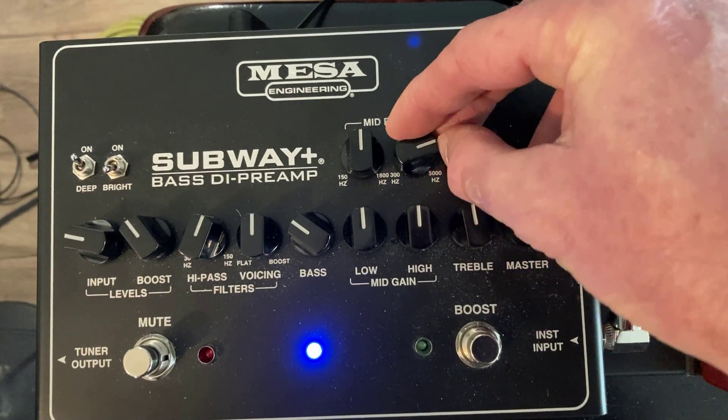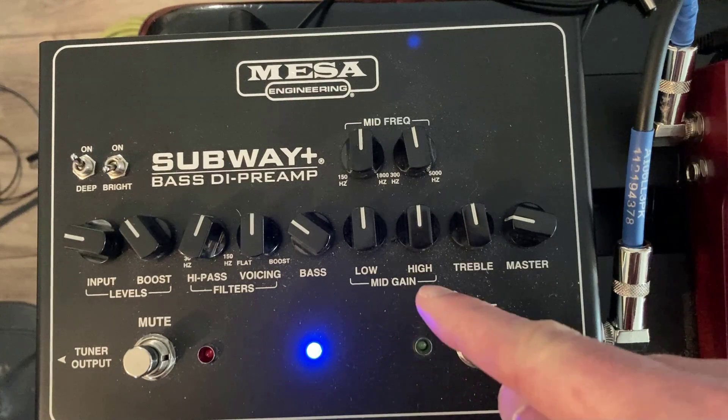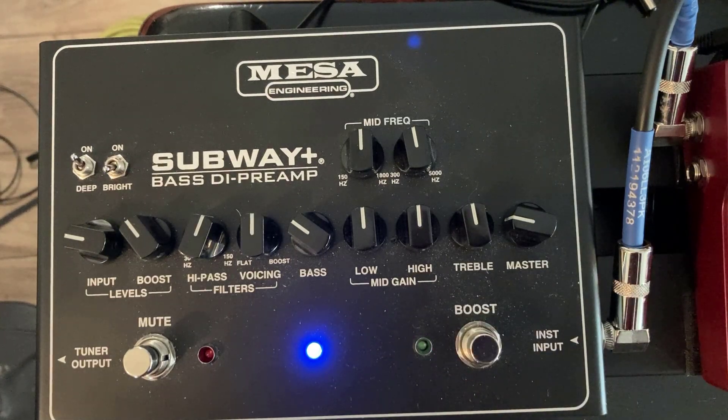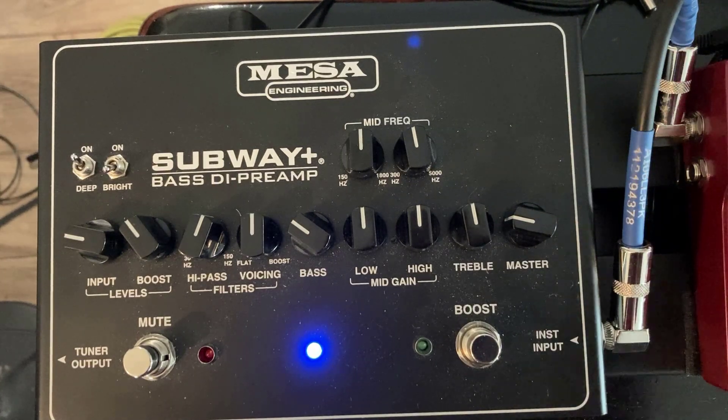You definitely are going to want to use the low and high knobs to do most of your EQ settings — they seem to be a lot more flexible than the upper knobs, which are a little bit more of a subtle thing. They just kind of add a little bit of an extra edge to the sound, a little something subtle. We'll be right back.